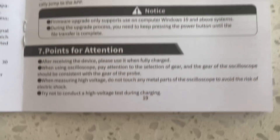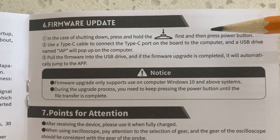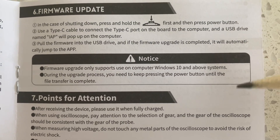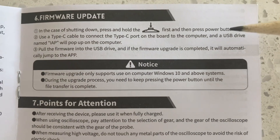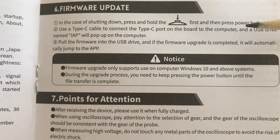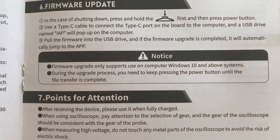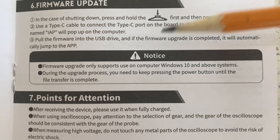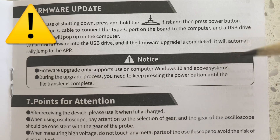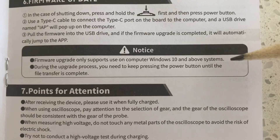On the DSO 153 manual, page 19, it tells you the process for getting into firmware load mode. You press the OK button first, then while holding it, press the power button. I got that a bit wrong in the video, but it is detailed in the manual. Also be aware you need a Windows 10 computer to carry out the upgrade.